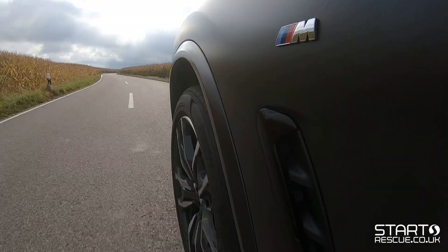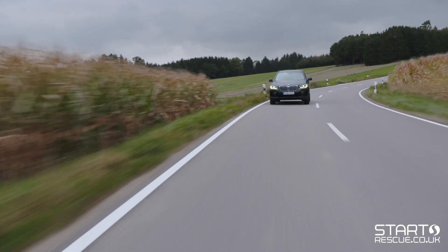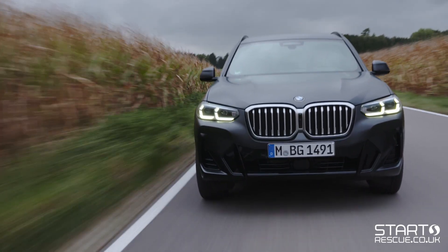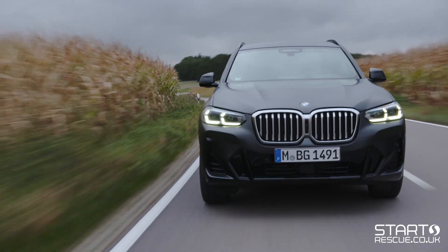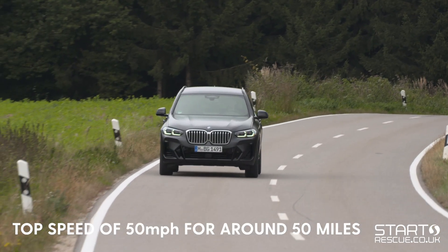Run-flat tyres have specially reinforced sidewalls that mean even if you have a puncture you can continue driving on them at a limited speed and for a short period. This often equates to a maximum speed of 50 miles per hour for a total of 50 miles.